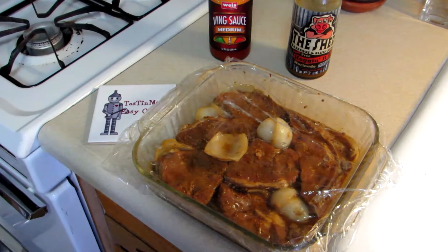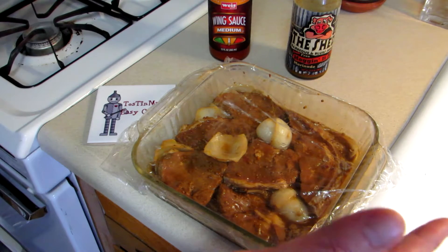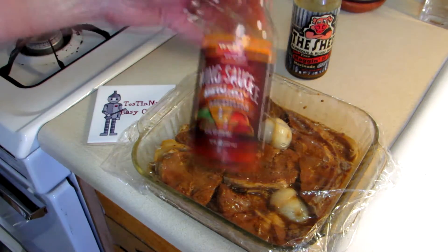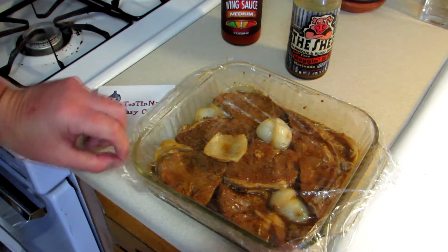Hey everybody, Tin Man here. Welcome to my easy cooking channel. What I have here is some beef ball tip steaks, which is something I've really never heard of before, but they came in a big package. I cooked some yesterday, cut them up, marinated in wing sauce overnight, and did those on skewers — they came out really good. The rest I just marinated whole.